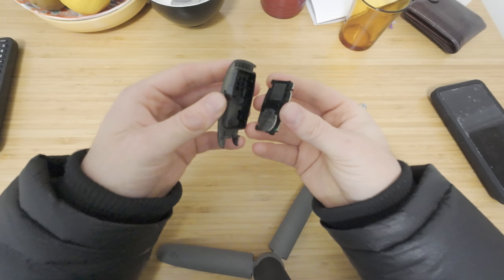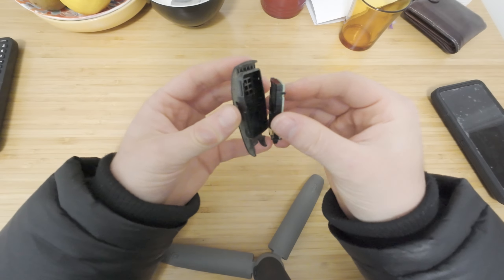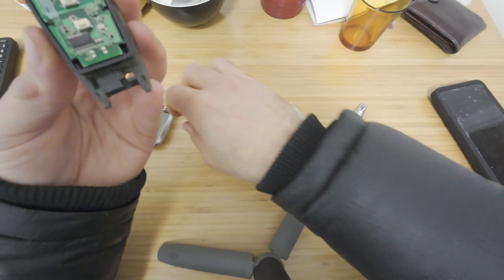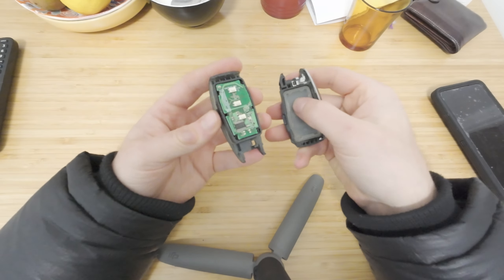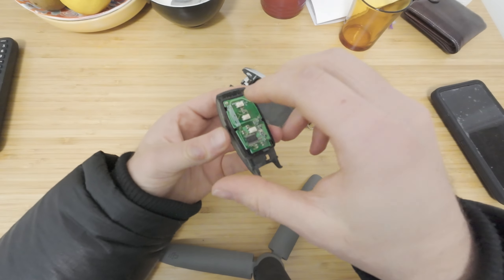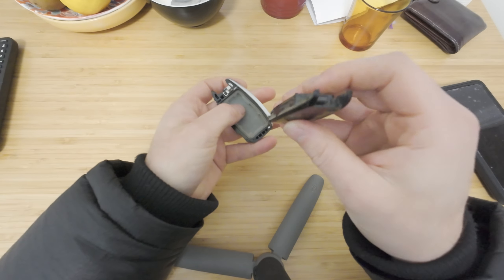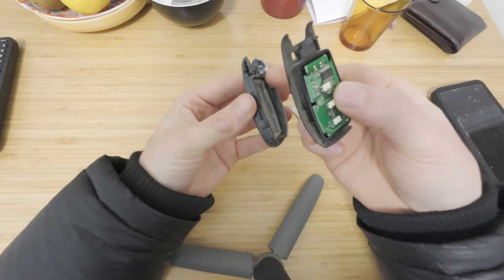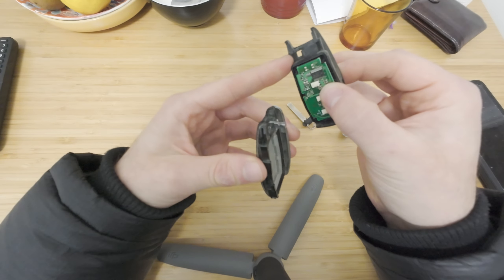This will fit in guys — it can only go one way. Fit that like that. Get your other side. I like to keep it on the side like this and then I slide this piece here into here.